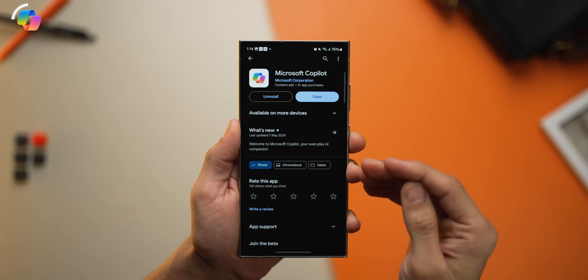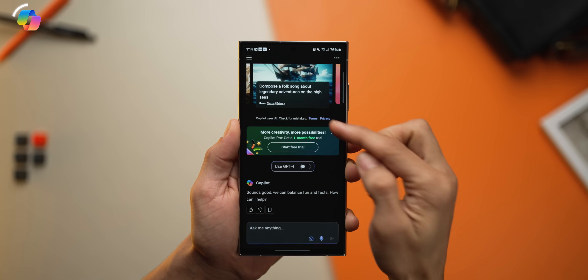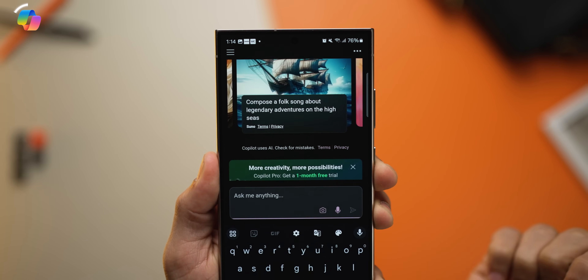The app is none other than Microsoft Copilot. This is GPT-4 powered, and you can ask it pretty much anything and have answers ready within seconds. The app is called Microsoft Copilot and it's actually free right now, so go right ahead.